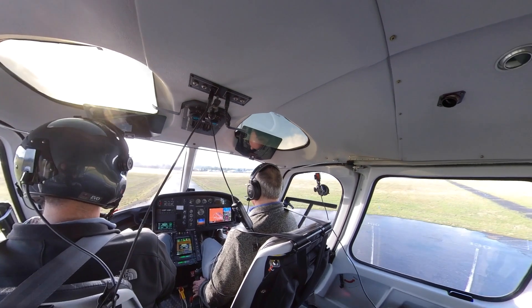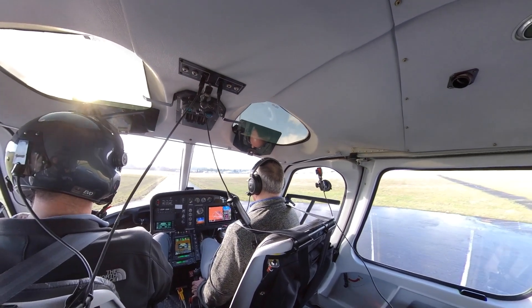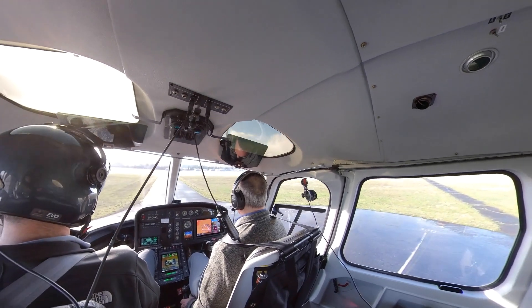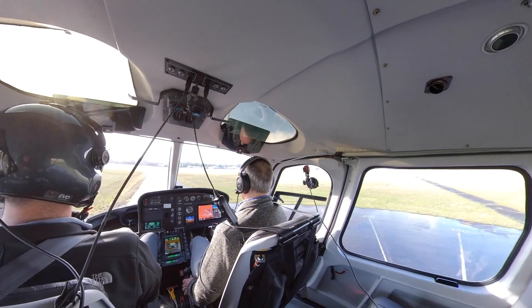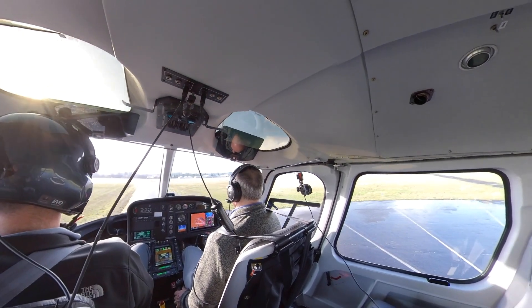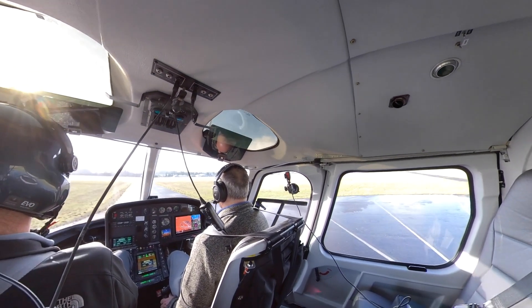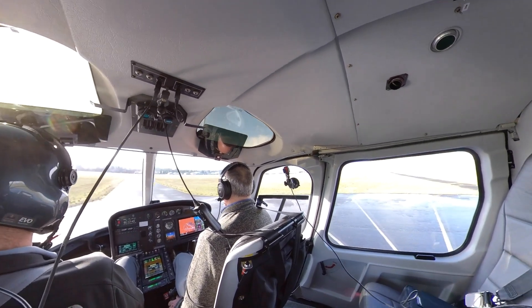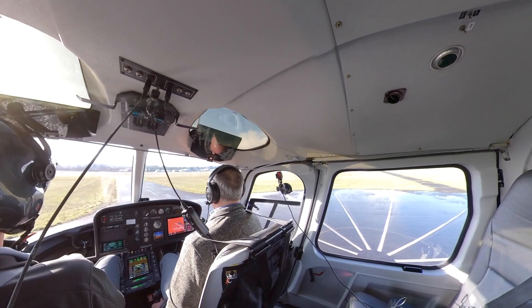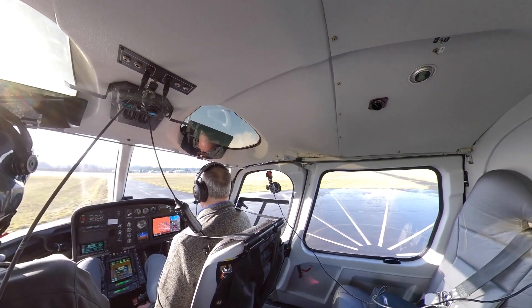Back at the airport, I practiced hovering in ground speed mode. While the helicopter doesn't sit 100% still, I could easily make it do what I wanted. I switched off the yaw servo to make pedal turns, tried flying sideways and backwards, and felt like I had excellent control the whole time. I performed at least five landings and takeoffs, feeling increasingly confident with each one.